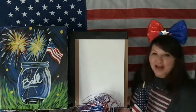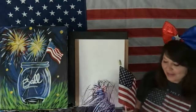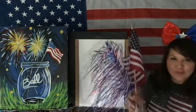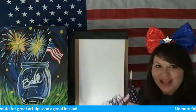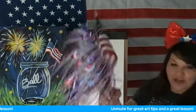Who's ready? I just want to let you know that when you guys find things that you want to create — like fun little things, a beautiful flag — so this painting today is of a Mason jar, which I have here.